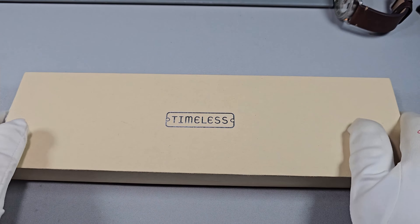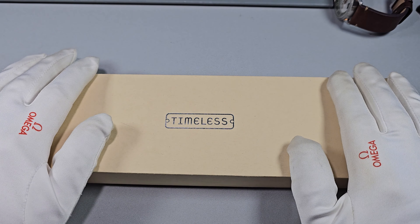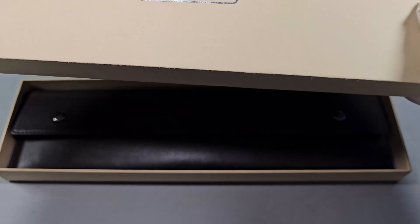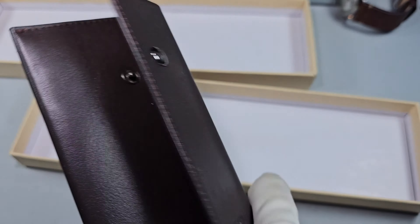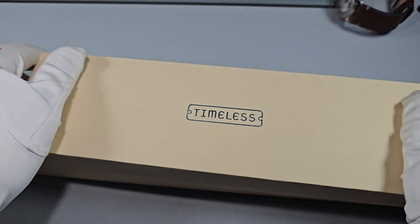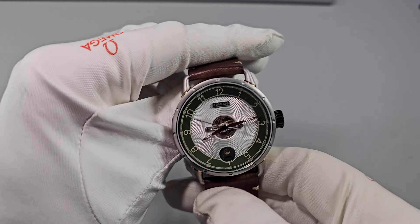What I'll do in this review is go through the specs and give you my thoughts at the end. This is the packaging that it came in — it's like a leather pouch. Nothing to write home about, I don't think. It's just going to sit in a drawer somewhere. I'm not really that bothered about packaging; it's all about the watch, if you ask me.